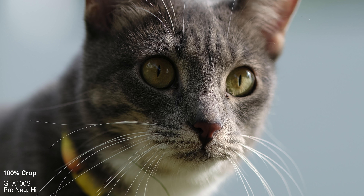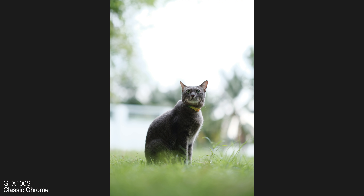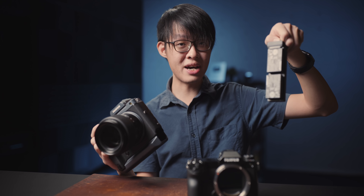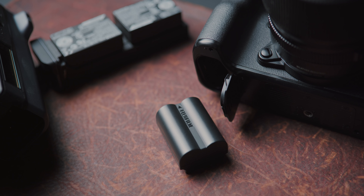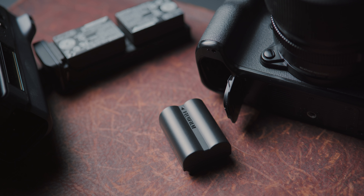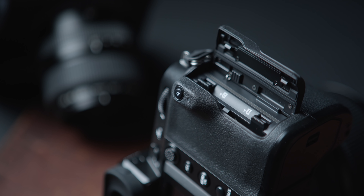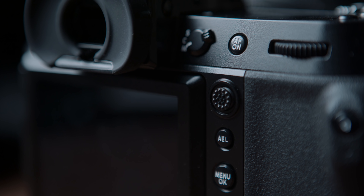Here are some shots taken with the other film simulation modes on the 100S — absolutely stunning detail from these 102 megapixel stills, essentially the same results you'd get from the GFX100, only your shooting setup is now about half a kilogram lighter. Losing that vertical grip means no battery tray with two massive batteries. The 100S uses the same W235 batteries as the X-T4, and you keep the dual SD card slots. Also, finally, a different joystick design on a Fuji camera.